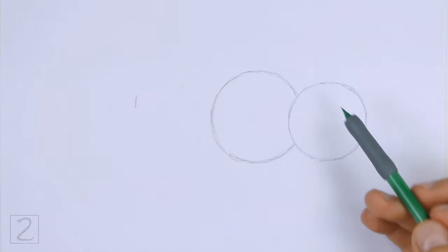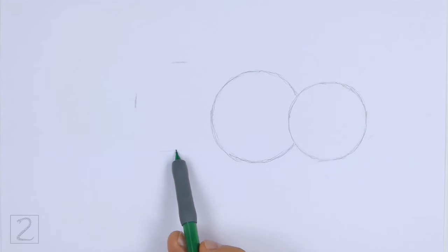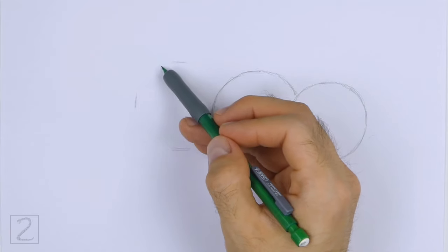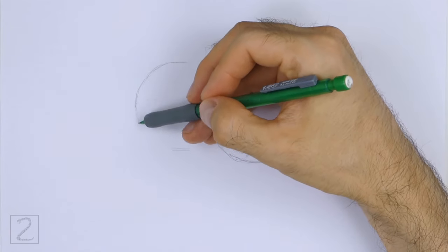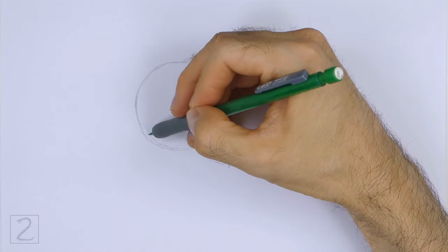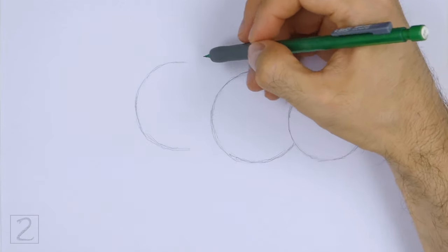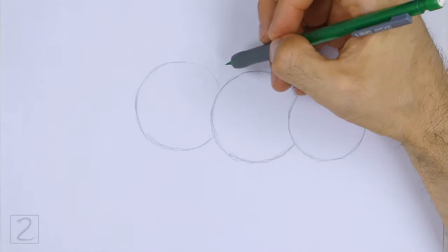Farther left, draw another circle as a guide for the back portion of the body. Use the small marks method to draw this circle as well. Draw the two body circles roughly the same size. The right edge of this circle should be behind the first body circle.